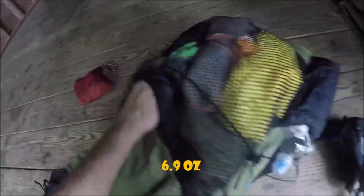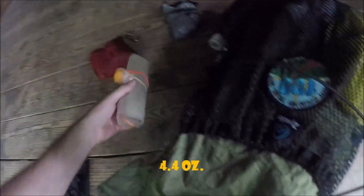Got the Outdoor Research Helium Rain Kilt. Got the Z-Packs Rain Kilt. There's my water filtration system — Sawyer Micro. And an Evernew two-liter bag.